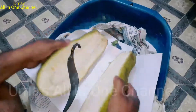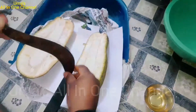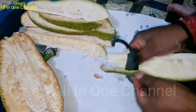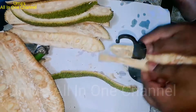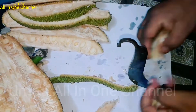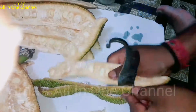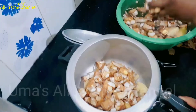I will also show you how you can cut it at home. This is a lot of taste. If you don't have time, you can cut it in the market. Otherwise, you can cut it in the house. We have cut all the jackfruit. After cutting, you can put it in the oven or microwave.